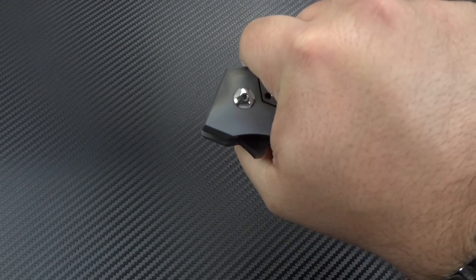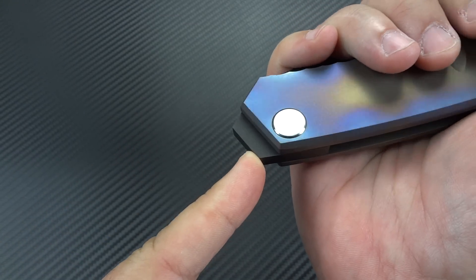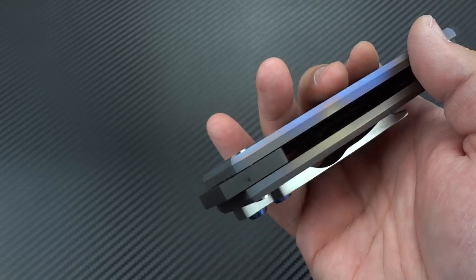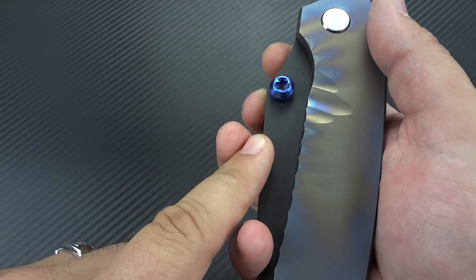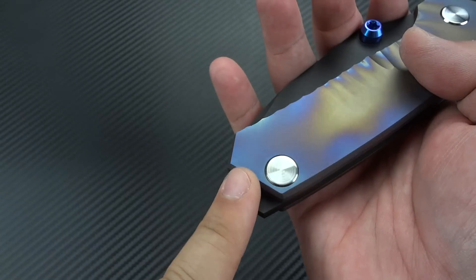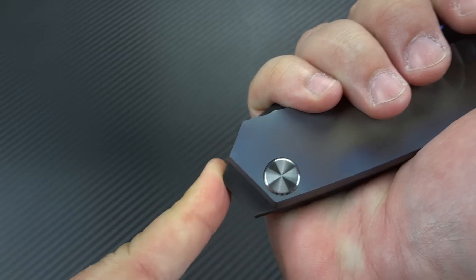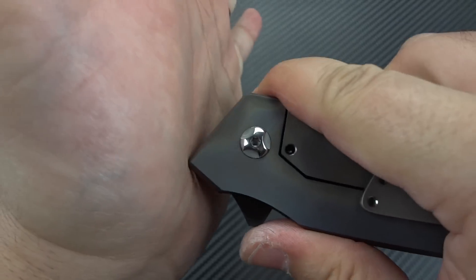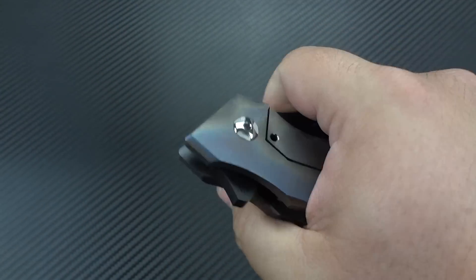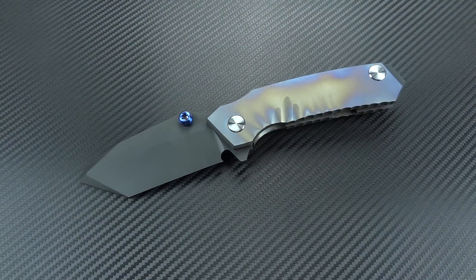Now if you want to use it as a non-lethal weapon, you've got some really strong impact points here. You've got the glass breaker on the back — I'm going to assume that's 3V steel just like the blade, though it could be D2 or any kind of steel. So you've got a glass breaker back here which is also going to be a great skull cracker. It's got basically two attitude adjusters — you push that into somebody's pressure points and you're going to lead them around like a puppy.